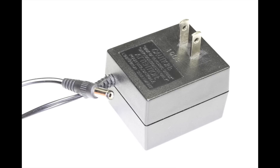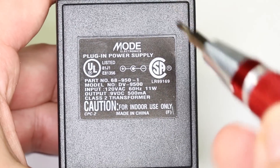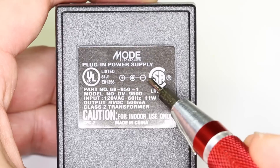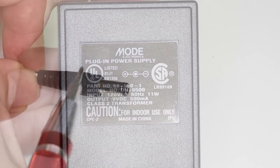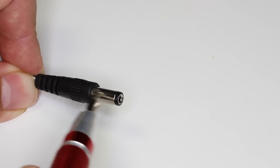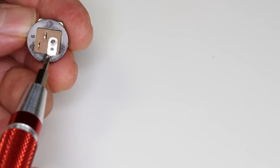Finally we'll connect the power supply to the circuit. First you need to confirm how the plug on your power supply is wired. If you look at the label on your power supply you should see a diagram similar to this. This diagram shows that the center pin of the plug is negative and the outer shield of the plug is positive. So on the jack, find the terminal that connects to the center pin and solder a black wire to it.